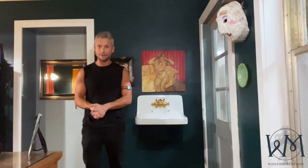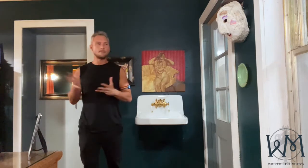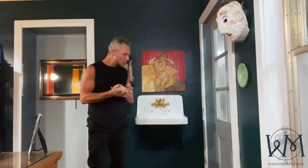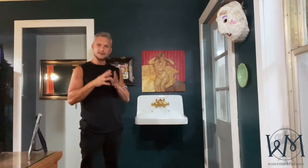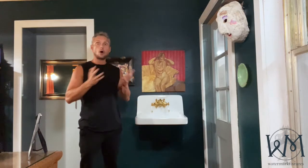Hey guys, Justin with Watermark Fixtures coming to you from my office, which I don't think you've ever seen before. My taste is a little strange, but I digress. What I wanted to cover today — and this will be a quick one — is custom sink colors in relation to wall color.